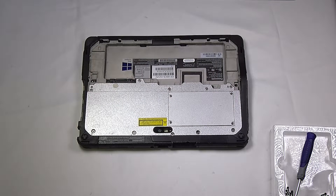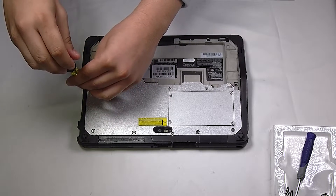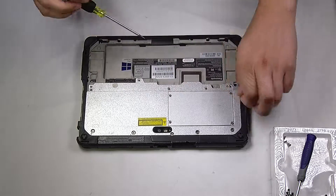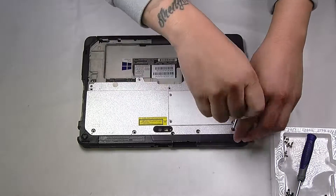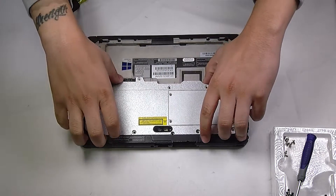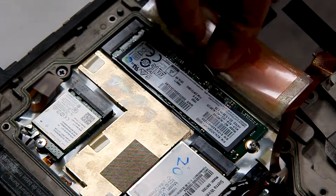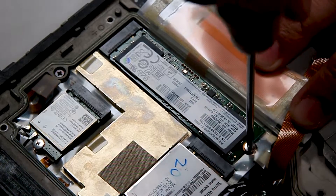Now to get to the SSD, there will be a few screws up top here — you need to remove them all. And once you lift that up, you'll have access to your SSD card. There will be some plastic over top of the SSD; you just want to get that out of the way. It will be held down by one screw that you have to remove.